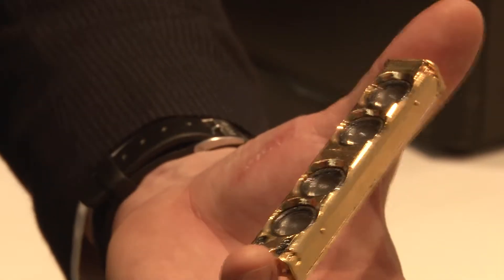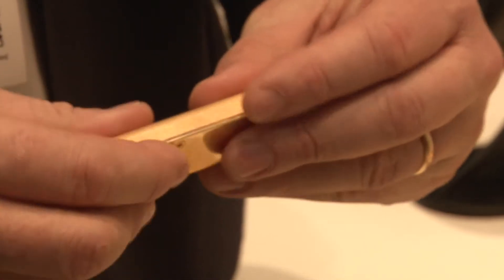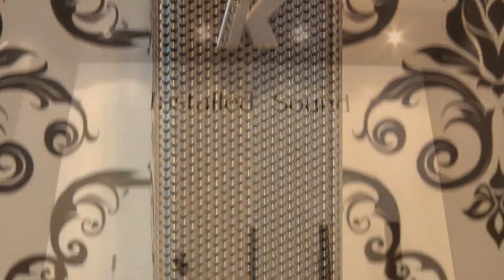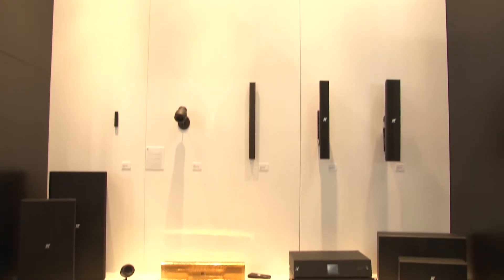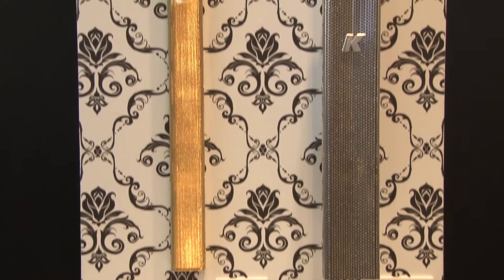Our columns are all made of stainless steel or aluminum, so they are weather resistant, really strong, and it's really easy for us to customize them. They are available in any RAL color, plus we have some new cool finishes like the 24-carat gold-plated version, which we call the Dubai version of our columns.